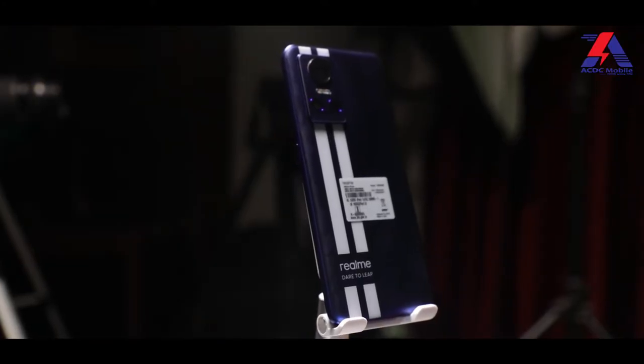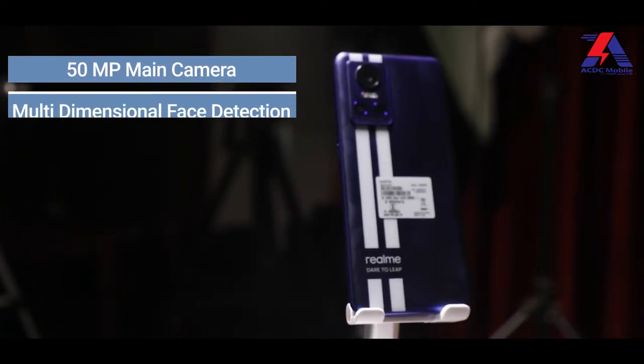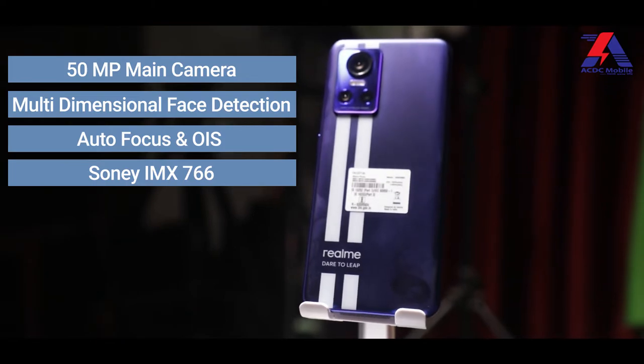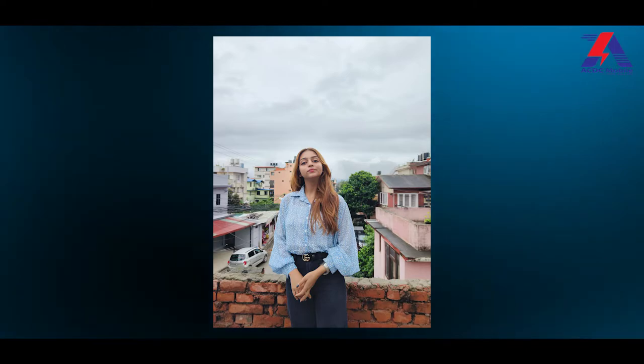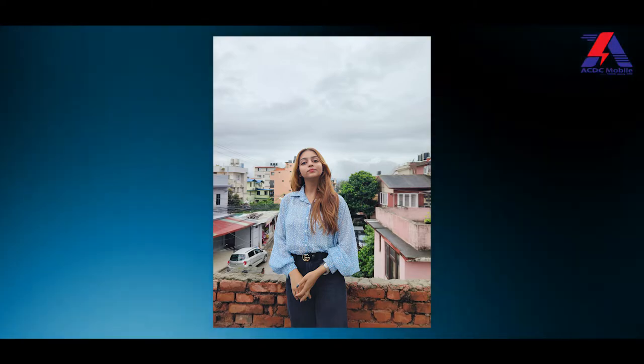Now let's talk about the Realme GT Neo 3 cameras. It has a 50 megapixel main camera with multi-directional face detection, autofocus, and OIS, using a Sony IMX766 sensor which works quite well. Quality from the main camera is great — photos are sharp and detailed with nice-looking colors. Indoor and low-light photos also come out looking good, with wide dynamic range, though exposure tends to lean slightly darker.